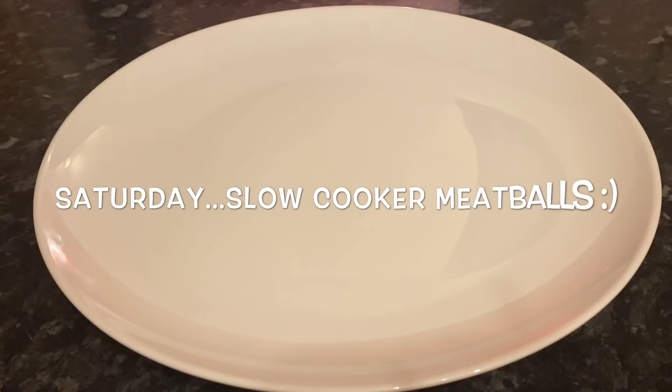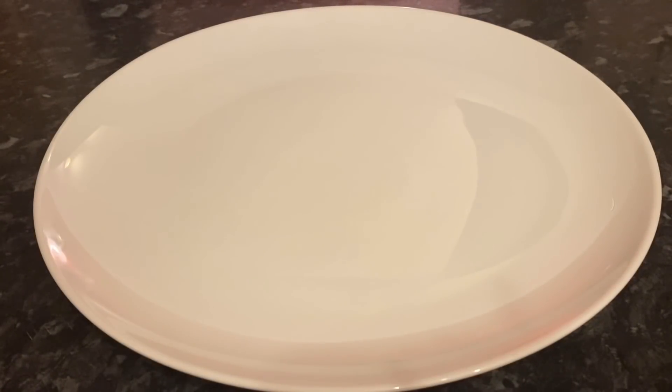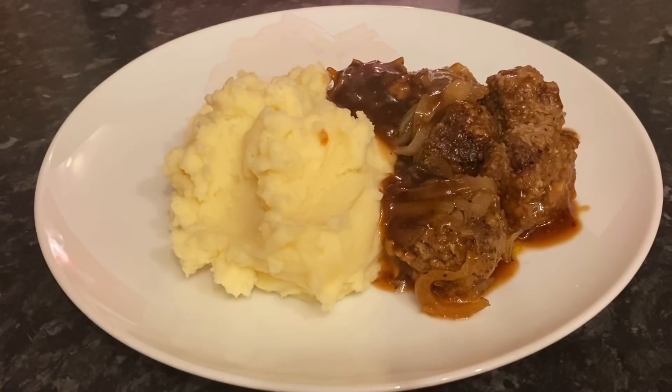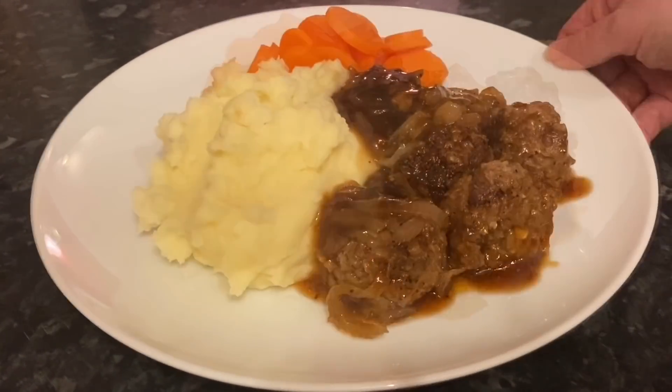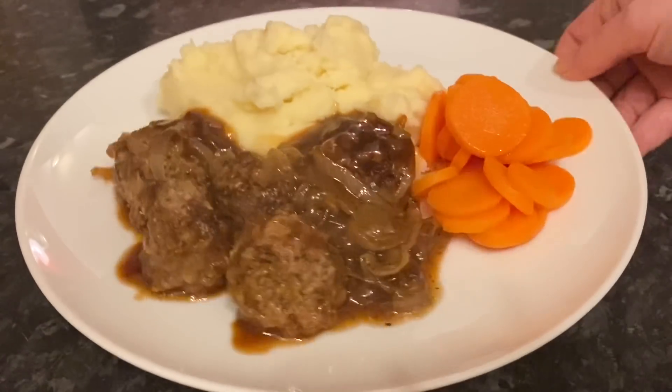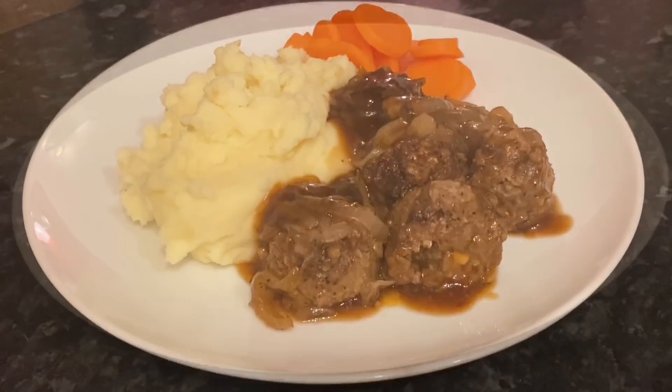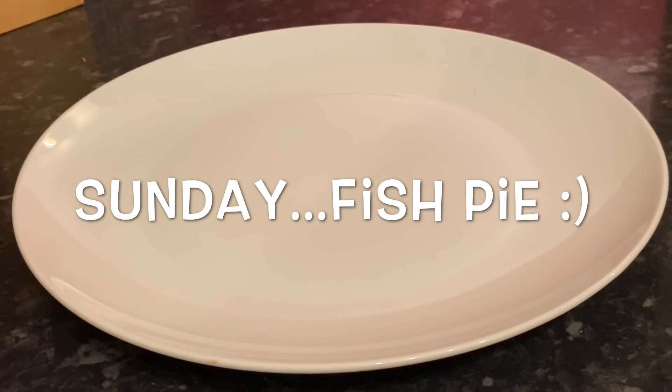Moving on to Saturday, it was a really hectic day so I made slow cooker meatballs with mashed potato, onion gravy, and carrots. I'll leave the recipe for this down below as I've shown how I've done this one in the past.